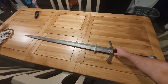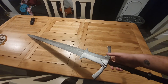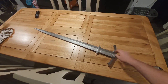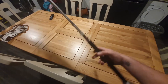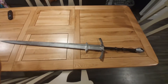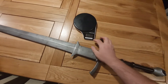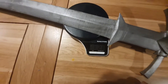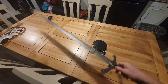Okay guys and gals, this is the finished sword. I need to give it one more sand along the blade just to get rid of this one join that's still quite visible — I'll just touch that with a bit of paint. It's got quite a nice weight to it. I think it's just over a pound. Let me just check. Yeah, we're about just over a pound in weight.